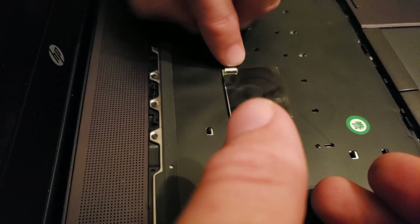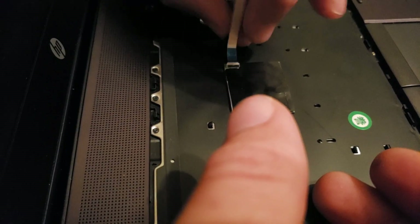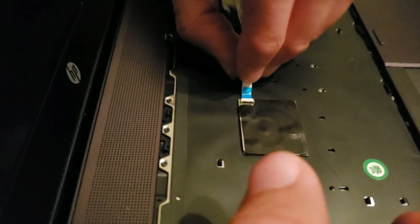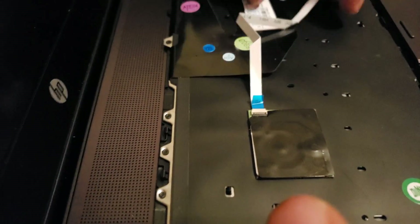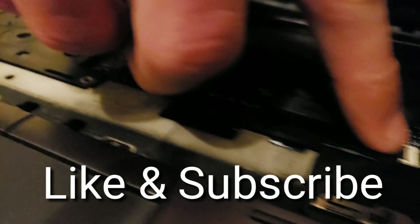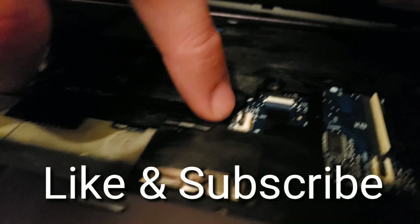Now we're going to reconnect these cables just in case you forgot how they go back on. I've flipped over the keyboard and I'm inserting the ribbon cable into the pointing device connector first — it makes it a little bit easier. Some people might do it the other way. As long as you're putting them in the right way, you want to have the blue tip facing away from the actual keyboard and away from the board itself.